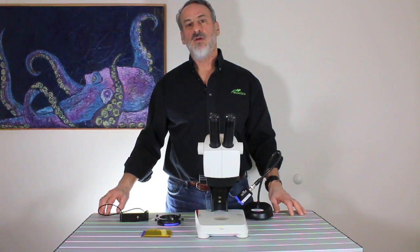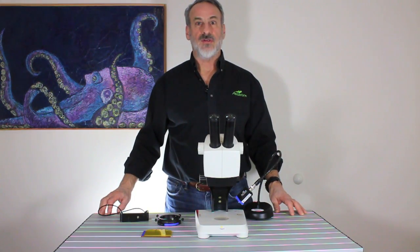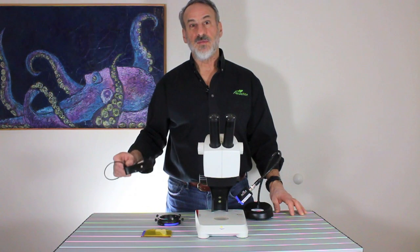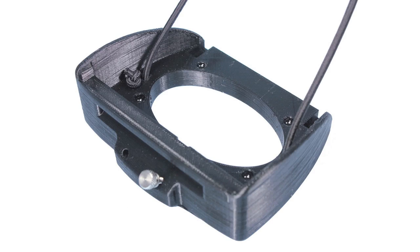This simple arrangement works with a very wide variety of makes and models of stereo microscopes, but there are exceptions. We have developed an adapter specifically designed for use with the Leica EZ4 series, with or without the attached camera.